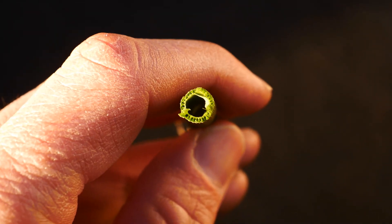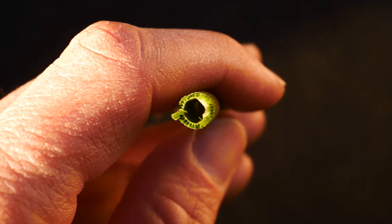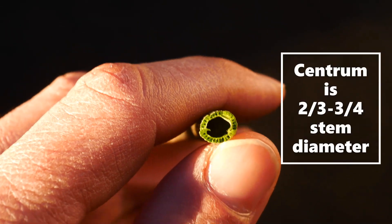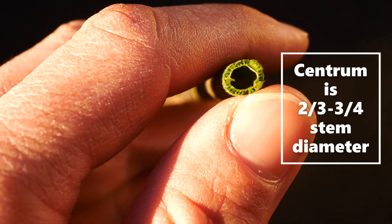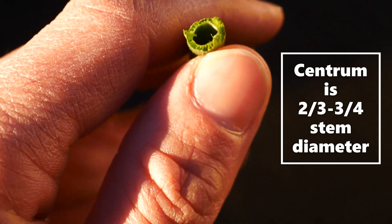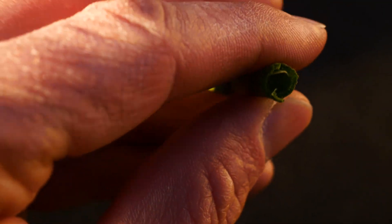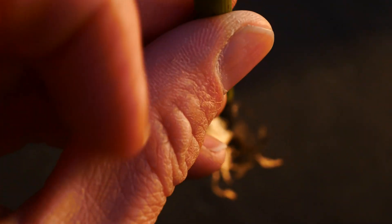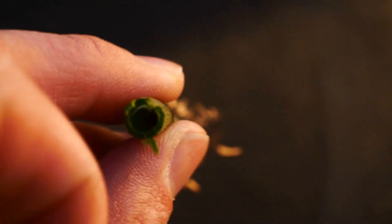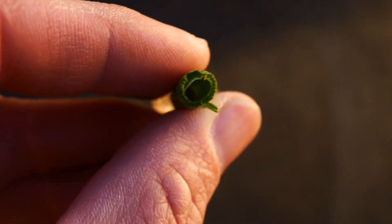Here we have it broken — I just cut the Equisetum — so you can see the hollow centrum, that open hollow part. That usually is about two-thirds to three-fourths the size of the stem. It has these obvious vascular furrows in the stem — see those furrows. That's a good technical name; go around and say 'vascular furrows in the stem' and it makes you sound smart.